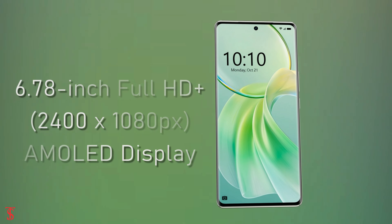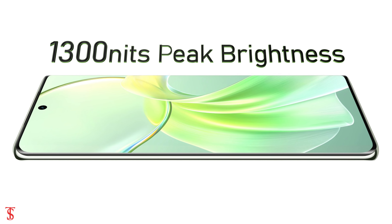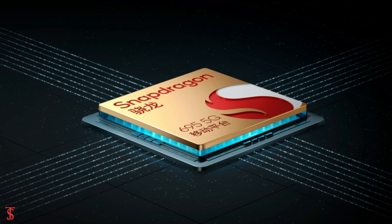The Vivo Y300 Plus features a tall 6.78-inch Full HD Plus 3D curved AMOLED display with up to 120Hz refresh rate and up to 1300 nits of peak brightness support.